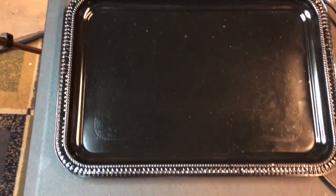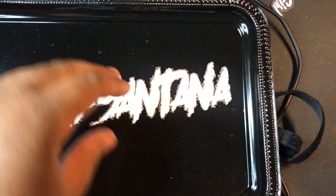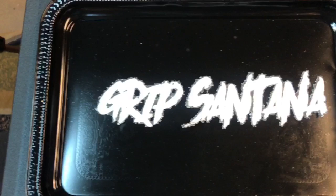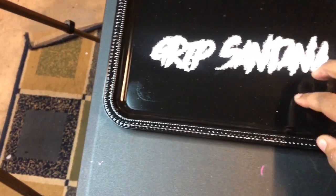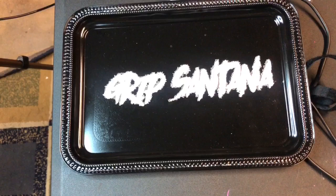This is what the tray looks like when you purchase them from the Dollar Tree - silver, reflective. I made this one black, so what you do is just spray paint it black. The Grip Santana is a little choppy because of the font that was used, but I still think it looks really good. I'm going to see where I want to place it, spray it with spray adhesive, and place it onto the tray. Then I'm going to mix up some resin and pour it on top to seal in the cardstock, and we have to let it dry for 24 hours.